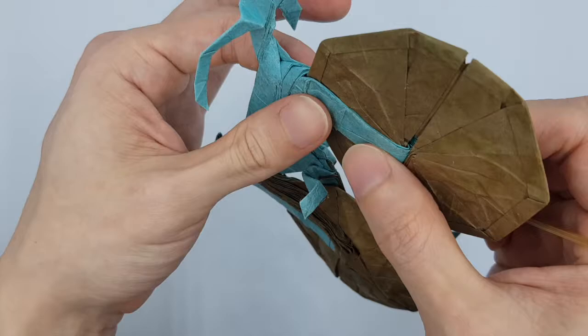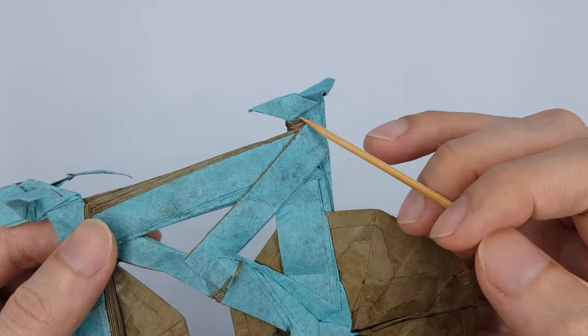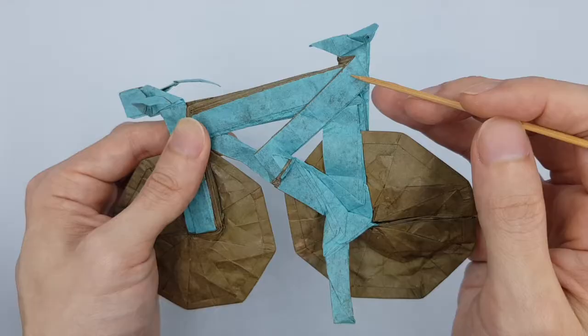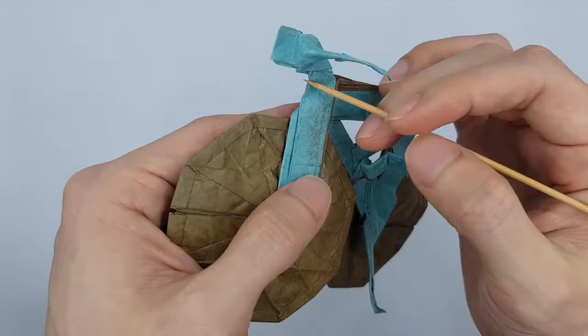So this is the down tube. Then the pedal. This is a little seat post — just a little gap down here. This is the seat stay, I guess. Check it out. And this one is the seat tube. So I think if this is a real bicycle model, the seat should be like that, and it comes out this way. This little part should be the head tube.